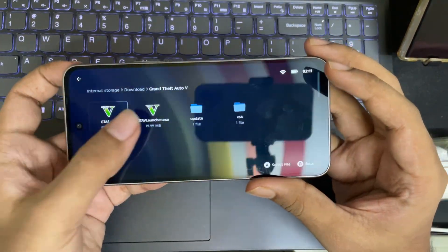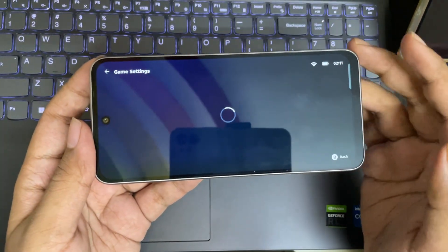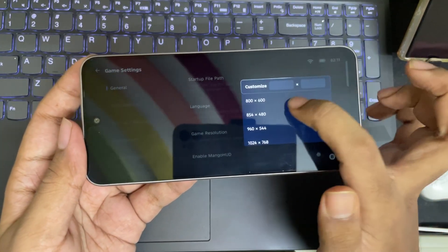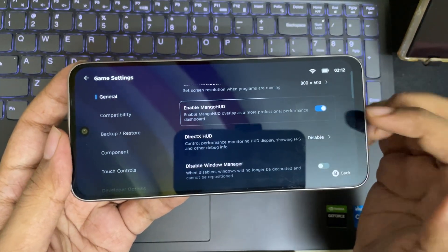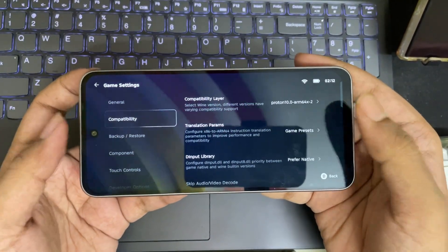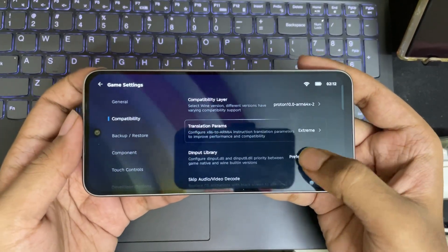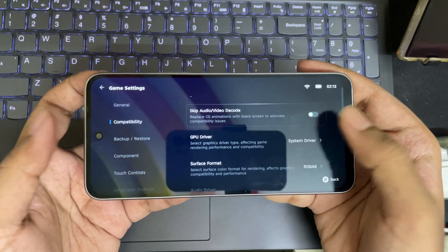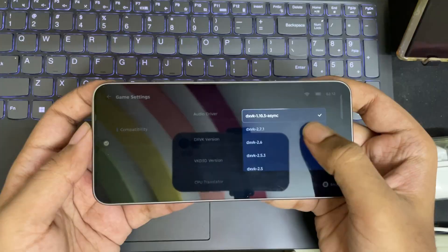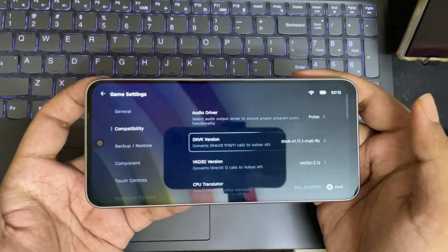I'll also add another game. Now select the game and go to PC Game Settings. Set the lowest resolution to 600p. Enable Mango HUD FPS meter if you want. Now go to compatibility — Proton 10 layer is already set. In translation params, set it to extreme mode for performance FPS. Set GPU driver to system driver, which will directly use the Mali GPU driver. And here in DXVK version, set DXVK Mali 1.11 fixed driver for better compatibility support.